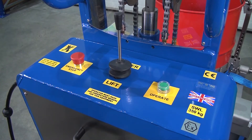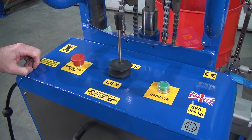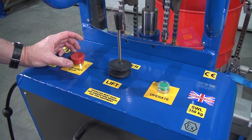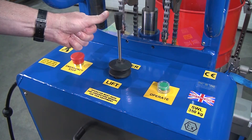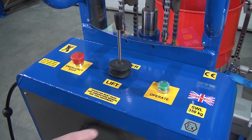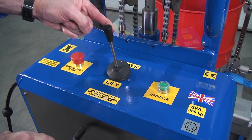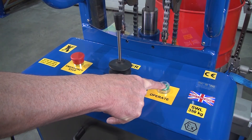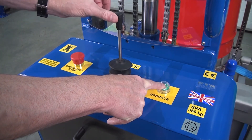We're now looking at the back control panel. First thing is the emergency stop - if we press this down, then all functions will stop. To reset, we just turn and it pops back up. This is the up and down lever, so to lift we pull, to lower we push. But we must always press the operate button first. So if we pull the lever, nothing happens. We press the operate button, you hear the pump and then we can lift or we can lower.